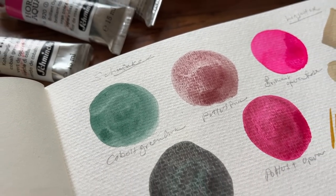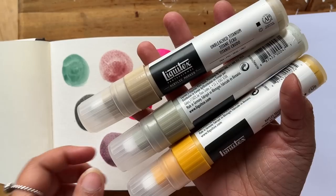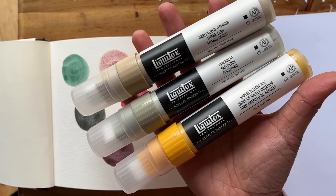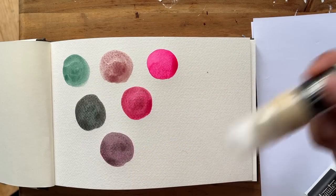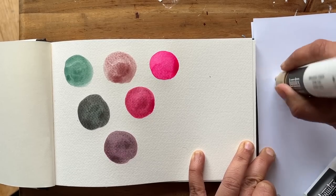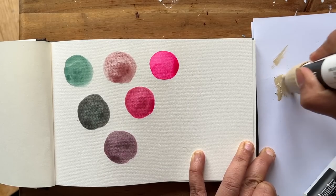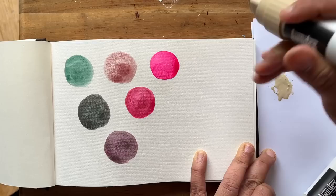As I've still got space on that page I want to try these chunky Liquitex markers. The top one is called Unbleached Titanium, we also have Parchment, and the one at the bottom is Naples Yellow. With these markers you do have to shake them quite hard for some time to get that acrylic paint flowing, and what I like to do is tap it out on a piece of scrap paper so you don't spoil your sketchbook and it doesn't flood out.